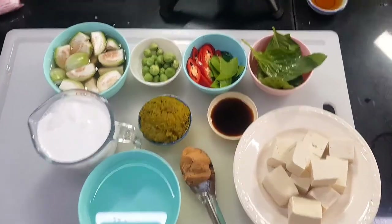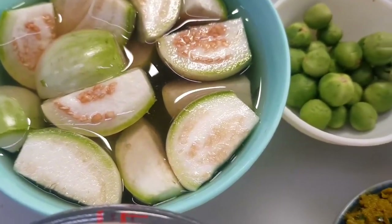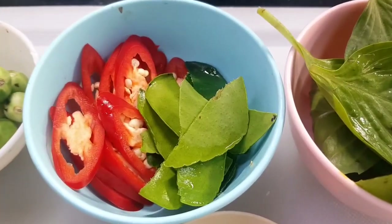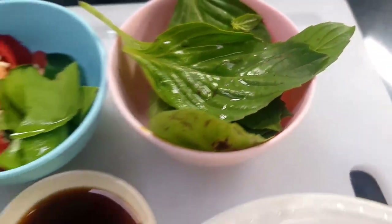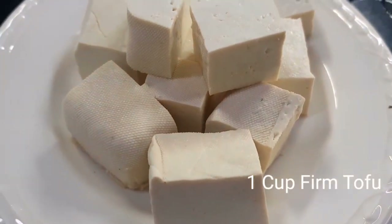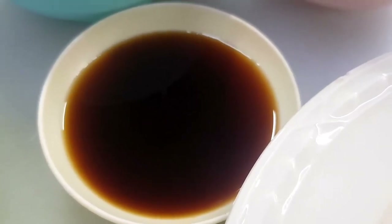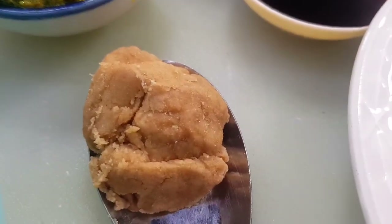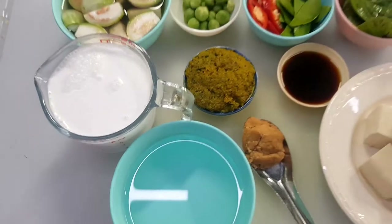Alright, now we finish our preparation. For green curry with tofu we have: four Thai eggplants soaked in salt water, pea eggplant berries, red spur chilies, kaffir lime leaves, sweet basil, and tofu. For seasoning: light soy sauce one and a half tablespoons, vegetarian green curry paste, palm sugar one tablespoon, one cup of water, and one cup of coconut milk.